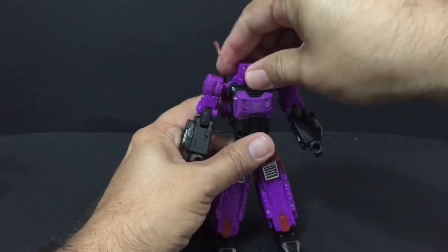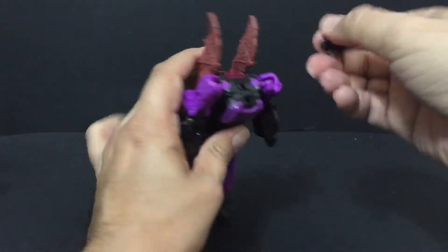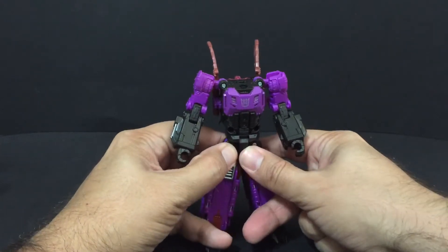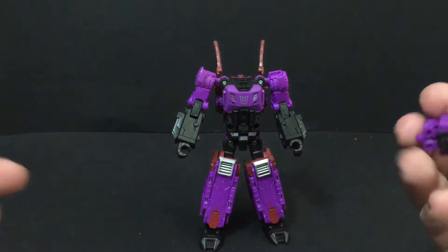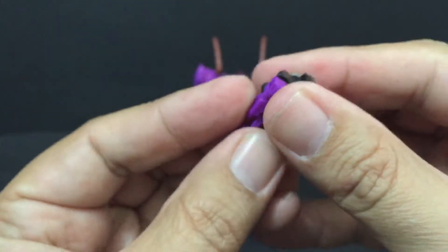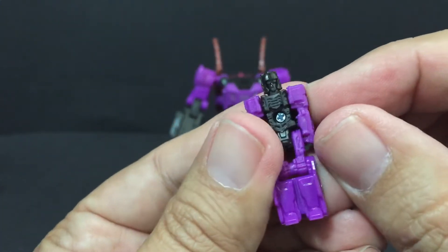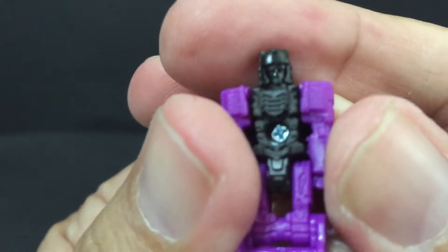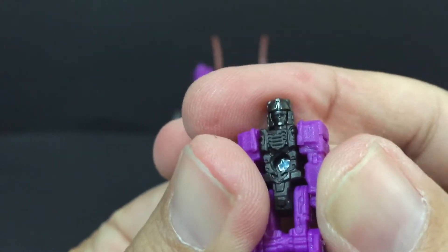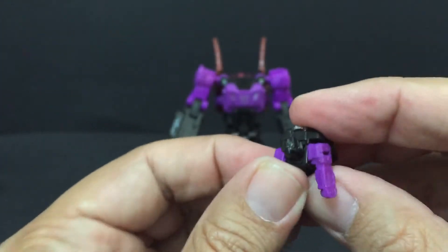Hasbro is really putting some love into these figures. I like the paint, I like the plastics on them, their joints are good. There's a really up close of his face. I really like them. Some of them have painted eyes — this one does not — but there's a lot of good sculpting in there.